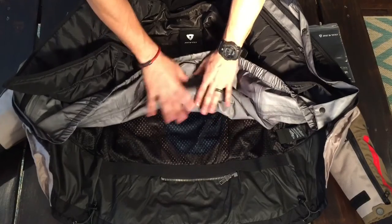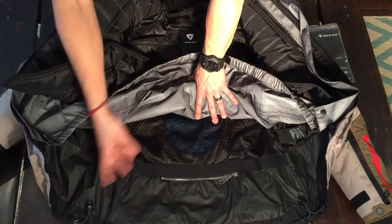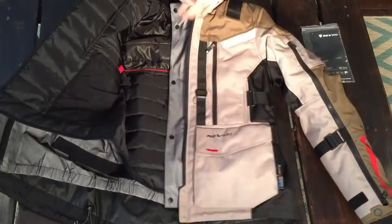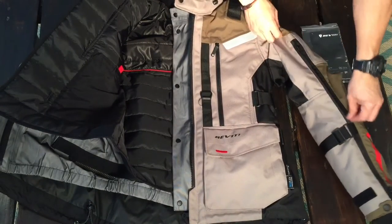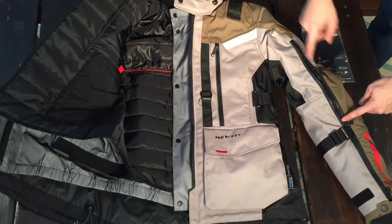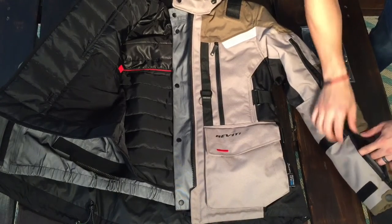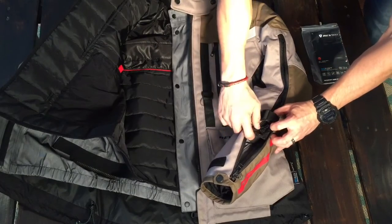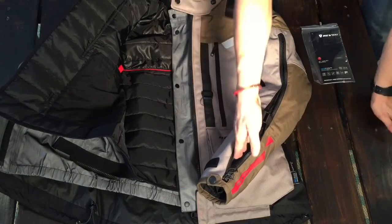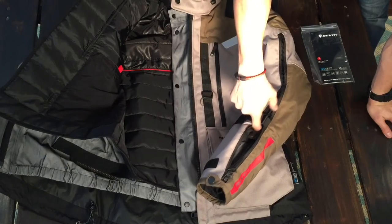When you take the liners off, inside you have this bungee cord type system to cinch it in and make it feel a little better when riding in the rain. Then you have some vents here on your arms — the arm vents only go from your elbow up to mid-forearm. You do have a full zipper here so you can open the whole sleeve down, but there's no mesh in the lower portion. You can still get some breathability through there and it will work as a vent, but the mesh stops at about your mid-forearm.